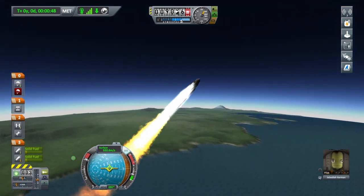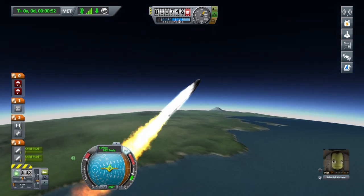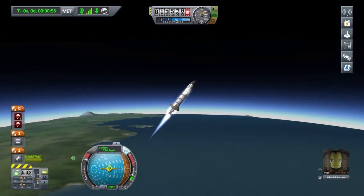Looks like we're going to be fine. I'm going to decouple the SRBs soon and start the liquid fuel engine. Going lovely now.